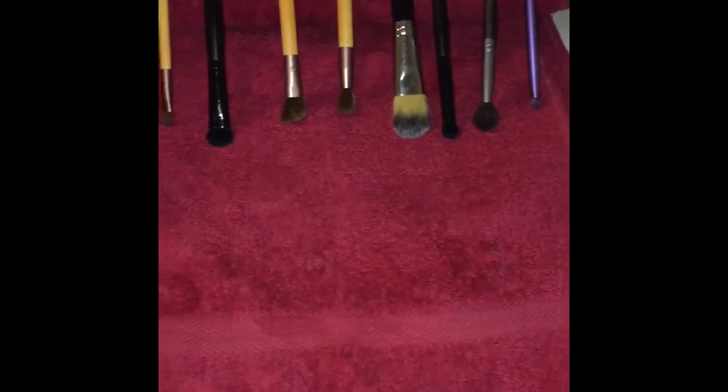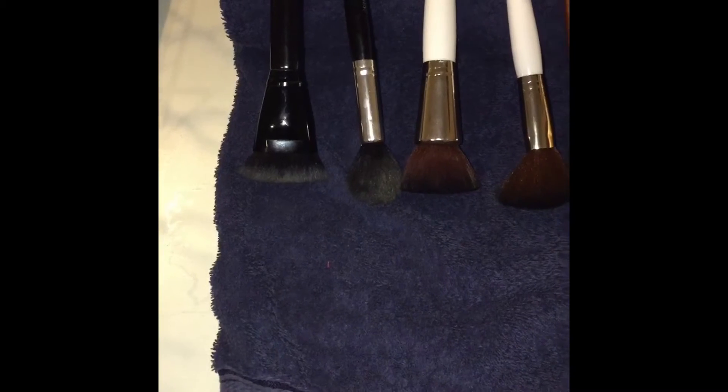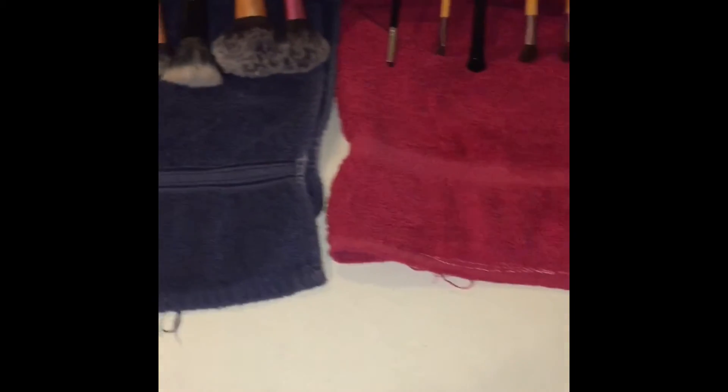Stand your makeup brushes in an upright position along the folded towels and leave to air dry for a minimum of 24 hours. And that's it — that's how simple it is.